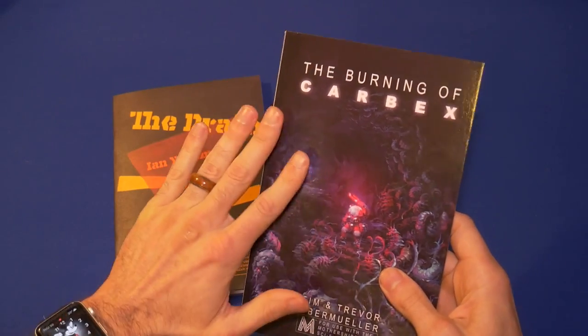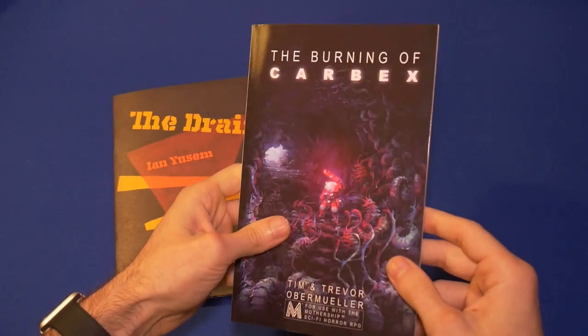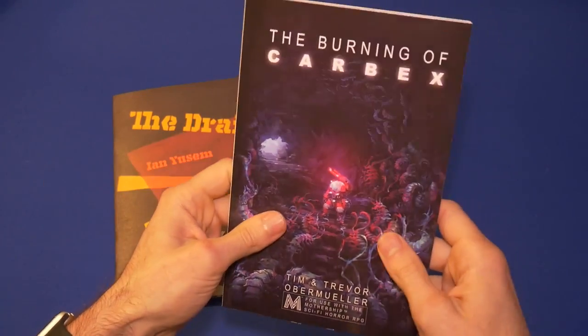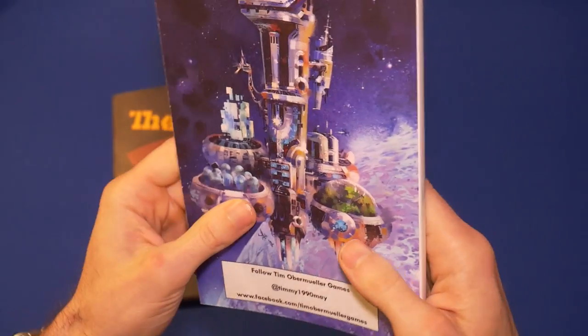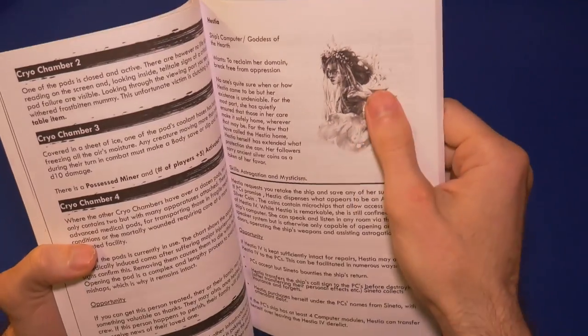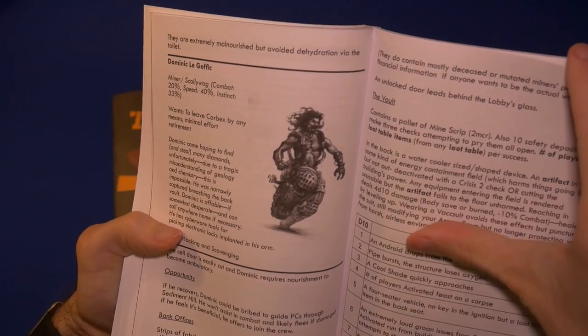That's the overall basic premise of The Burning of Carbex. Of course, when you go to investigate the distress signal there is going to be a whole bunch of problems, as depicted by this beautiful art by Dustin Lincoln. Look at all these little critters — and it extends to the back here. Beautiful space station. There is also some good art in the back section, including a bestiary with a whole bunch of good character art.